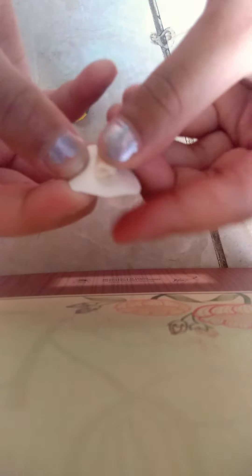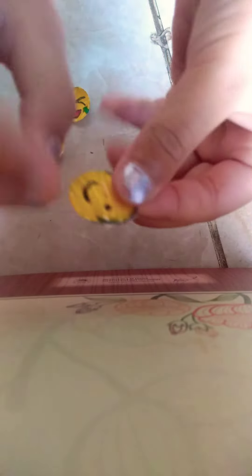We will take double-sided tape — a strip cut — and we will roll it. Roll it back onto the smiley. Our smiley is ready!